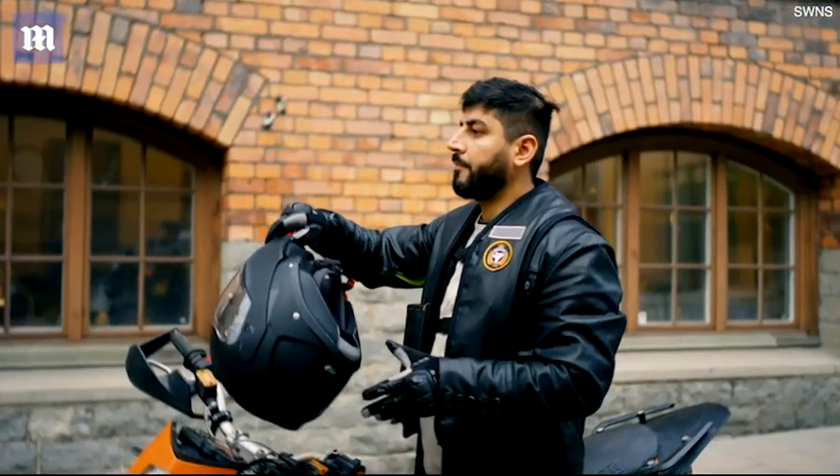The only impact protection you have in regular motorcycle jeans is basically the knee protectors, and sometimes you get hip protectors — but many riders don't even use the hip protectors. Many just go with the knee protectors, and that's enough for them. With an airbag, we're talking a completely different level.